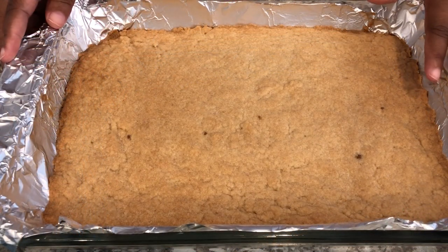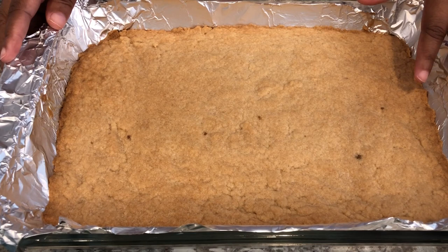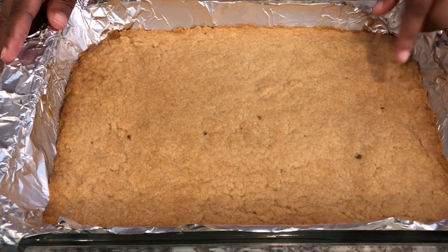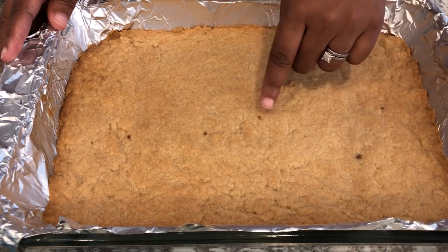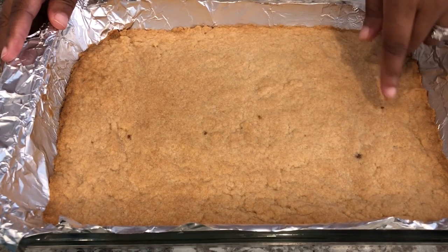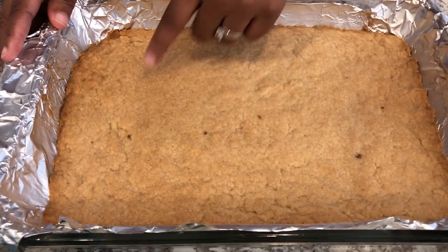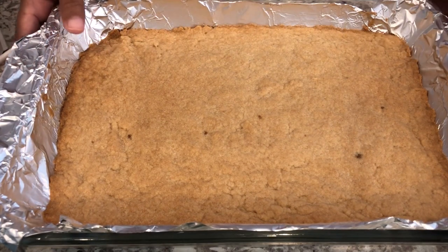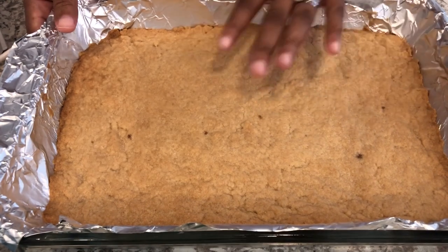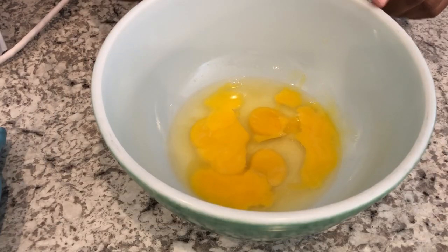My crust is out of the oven. I let it cool for about an hour and 15 minutes and I ended up baking it for half an hour. You may see some little clumps of brown sugar in there — I just didn't mix it well enough, so that's what those little brown speckles are. Now we're going to make the filling.